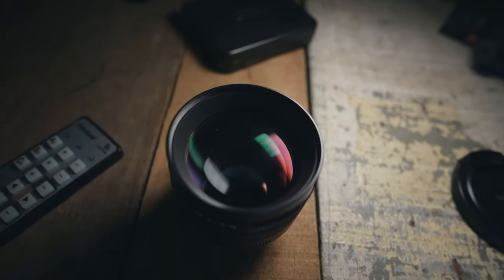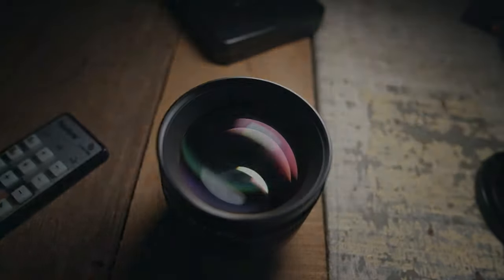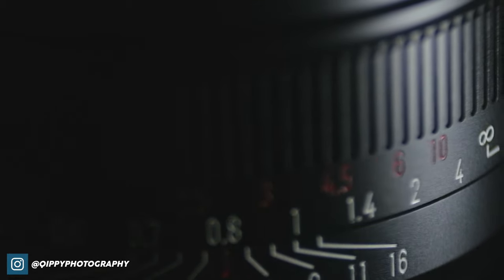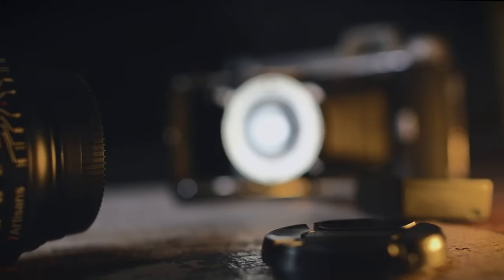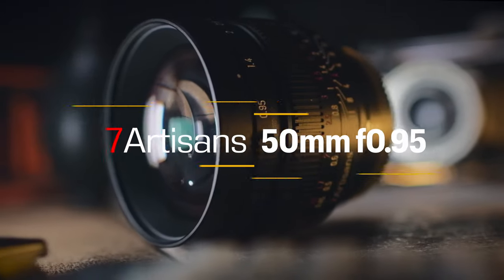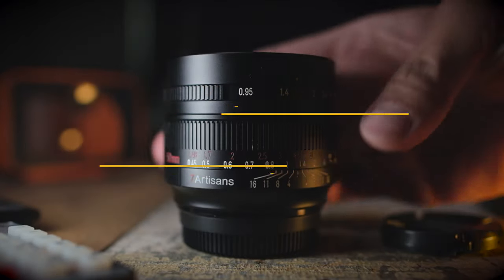Just last September I had the chance to use and review an F0.95 lens by 7 Artisans. It seems like when the 0.95 lenses come out they really do come out in hordes. Somehow it seems these days that F1.2 lenses just can't cut it anymore and are a little too slow for everyone. But jokes aside, today I will be reviewing a very unique bokeh monster by 7 Artisans — the brand new 15mm 0.95 made for APS-C and micro four-thirds sensor cameras.